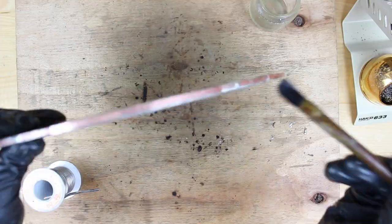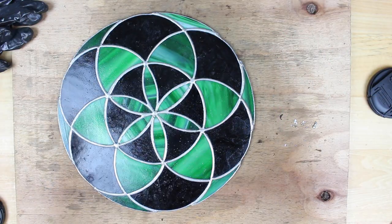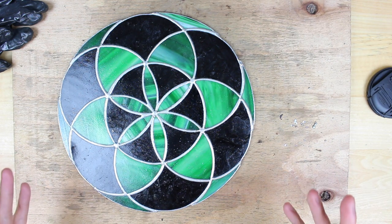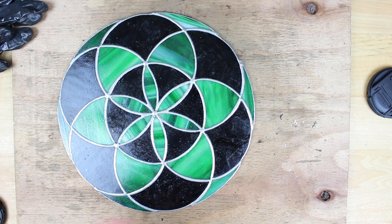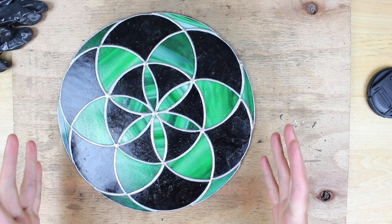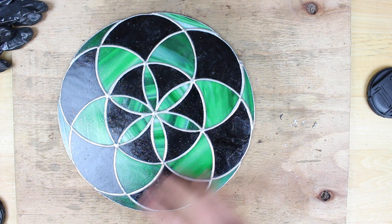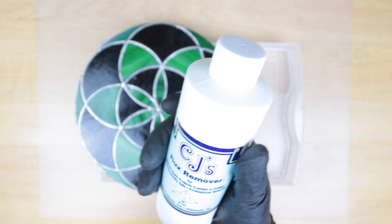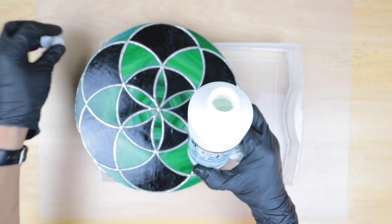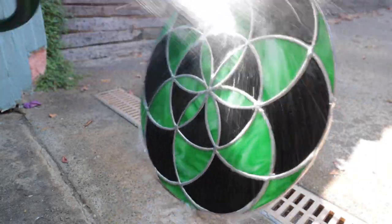We just need to add solder all the way around the edge of the piece. At this point you can add two jump rings and we'll be done with the soldering, but I actually want to do the framing with some lead cane — the problem is I haven't done any leaded work before, so I'll be taking a class soon. For now we need to do some cleaning to get rid of the flux. I like to use CJ's flux remover — you can also use soap and water, but CJ's is a little bit better, especially if you're looking to do some patina afterwards.